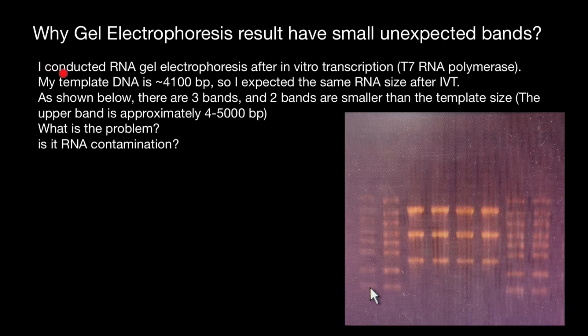Here is the problem statement. I conducted RNA gel electrophoresis after in vitro transcription (IVT) with T7 RNA polymerase. My template DNA is 4,100 base pairs, so I expected the same RNA size after IVT. As shown below, there are three bands and two bands are smaller than the template size. The upper band is approximately 4,500 base pairs.